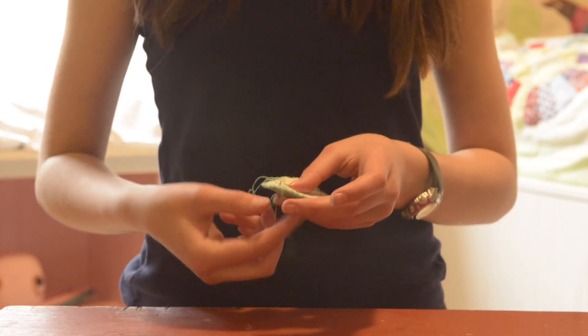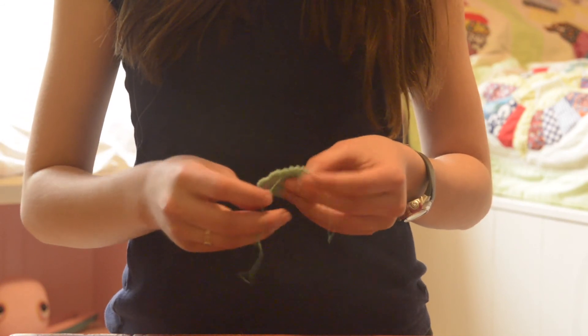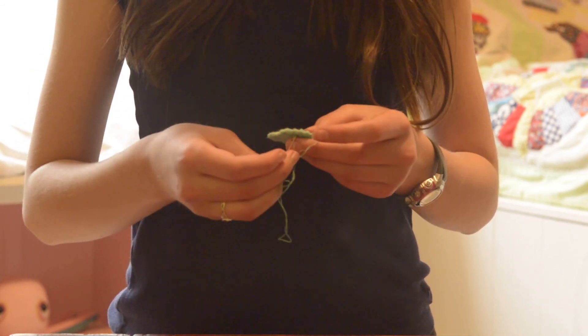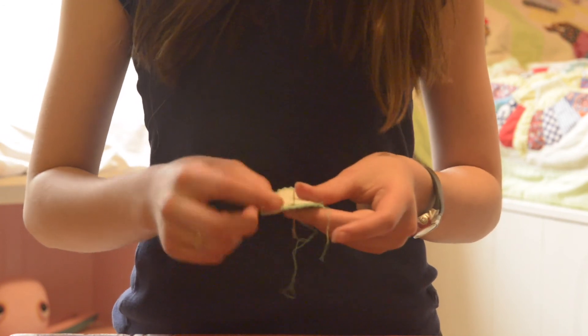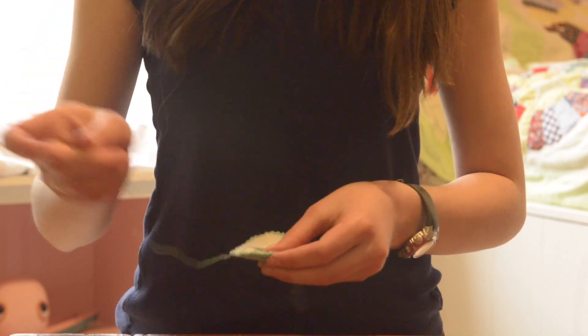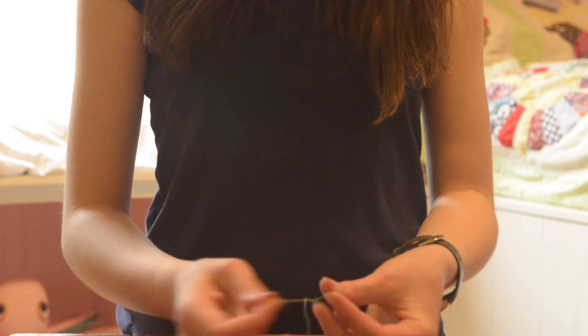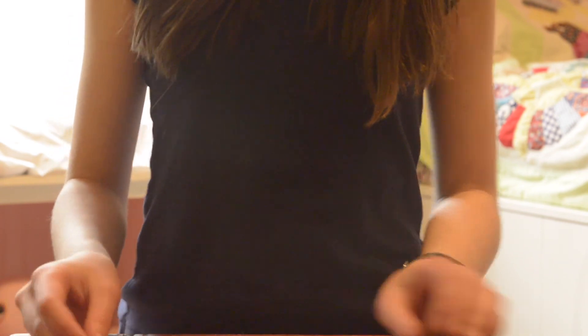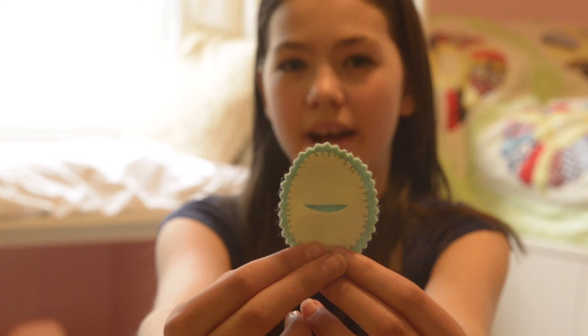For younger children, a running stitch is just fine. Once you reach the end, you will go back into the front, but not pass through the top piece — just pass through the bottom piece. Then tie a simple double knot with your threads and trim. And there you have it — your adorable little Easter egg.